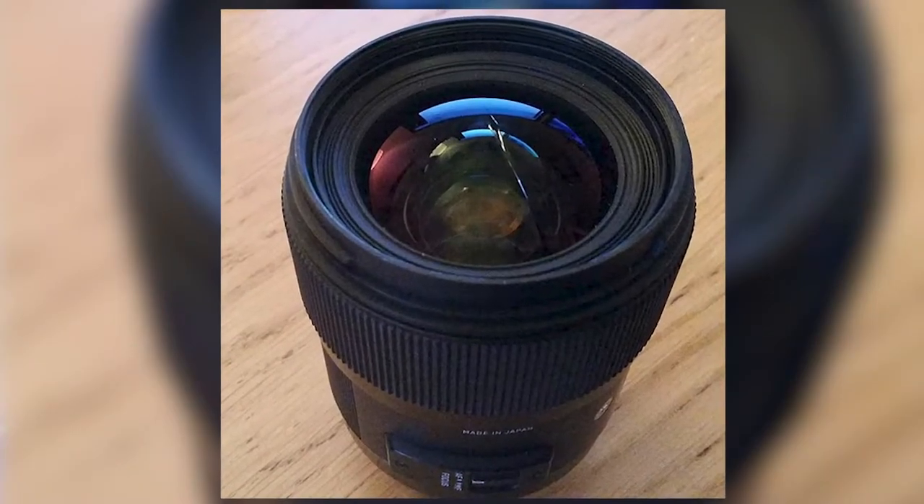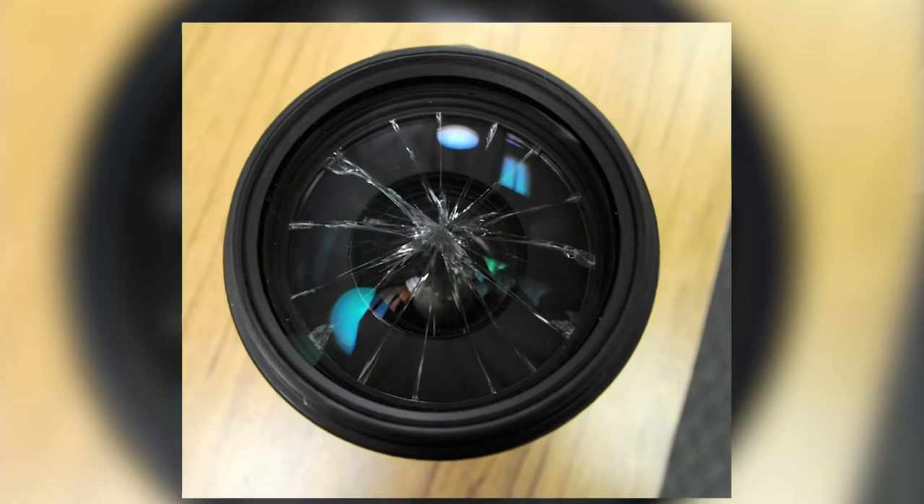Lens filters help protect the lens glass from scratches or cracks. It even helps to keep the dust away.